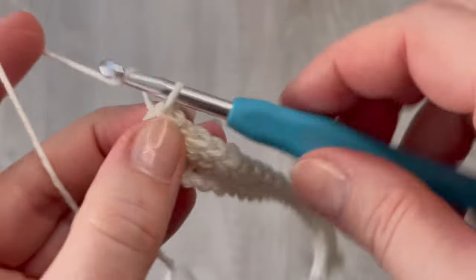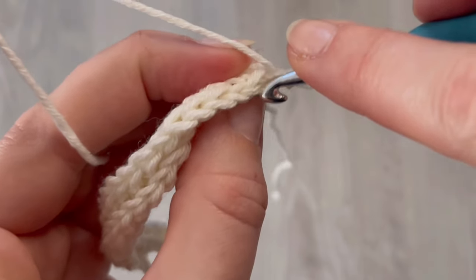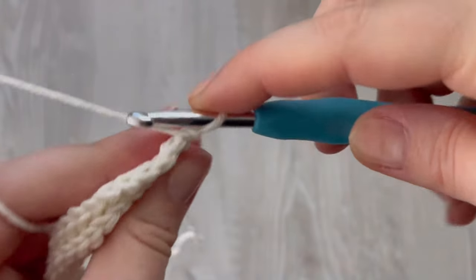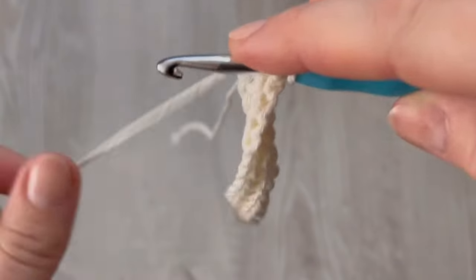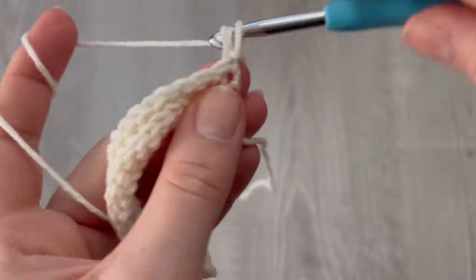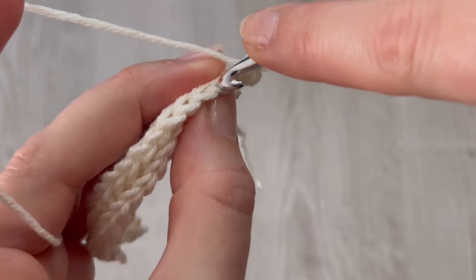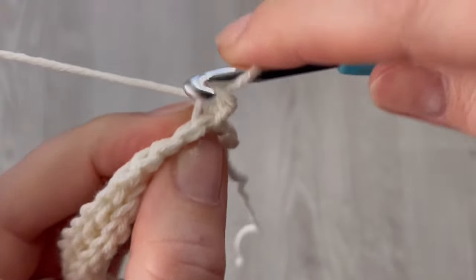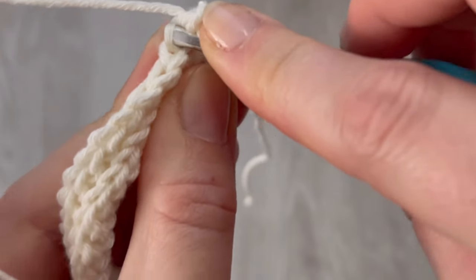At the end of each row, chain one and turn. Continue working this pattern. For the bigger size of gloves make 44 rows in total, and for the smaller size of crochet gloves make 38 rows in total.